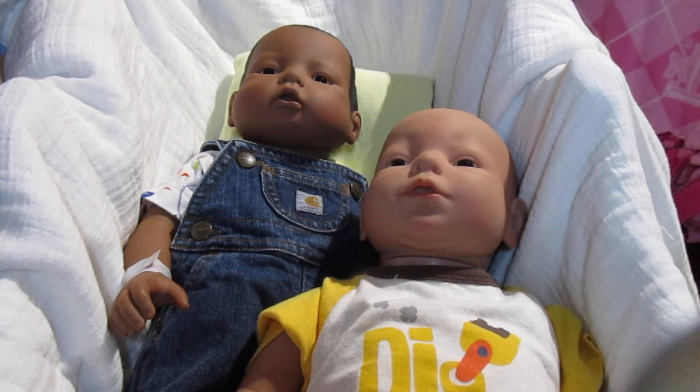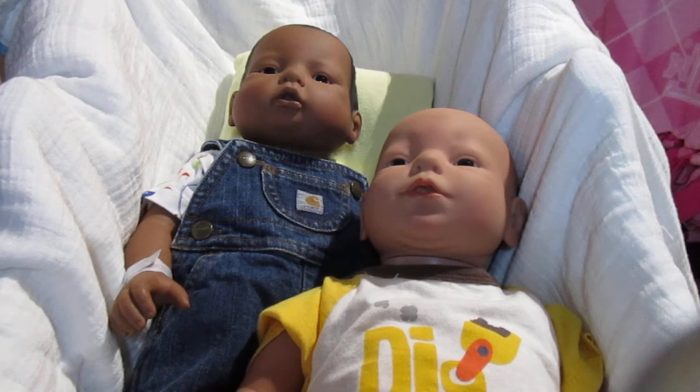I already did a box opening, and in the box opening there was some stuff missing. So I contacted the seller and the seller did send it.